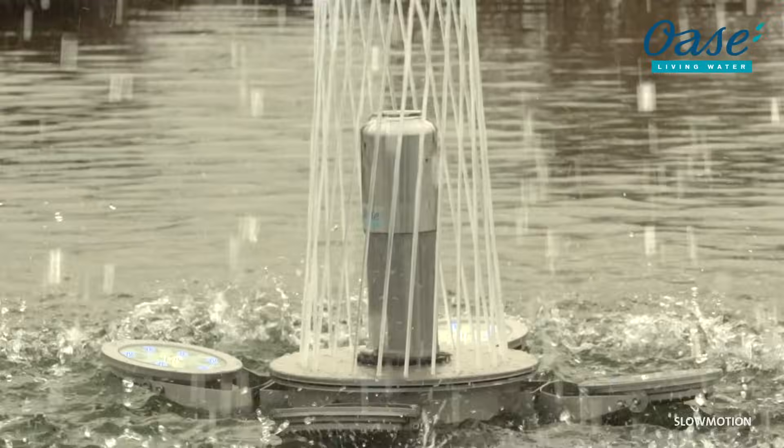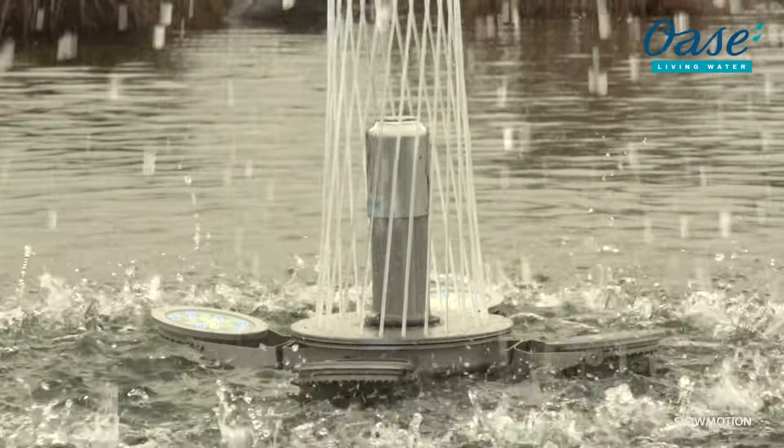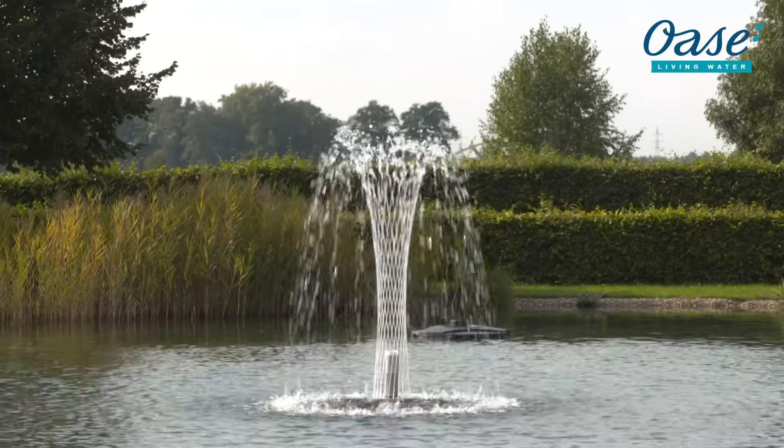Crown Nozzle: 24 clear and precise jets of water form a majestic, breathtaking water image.